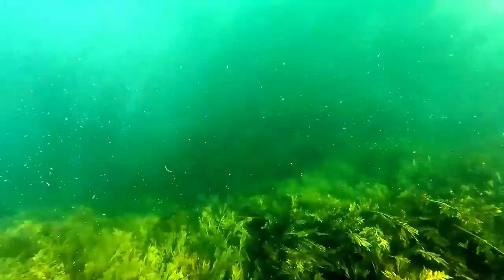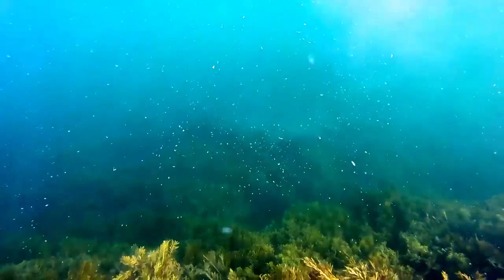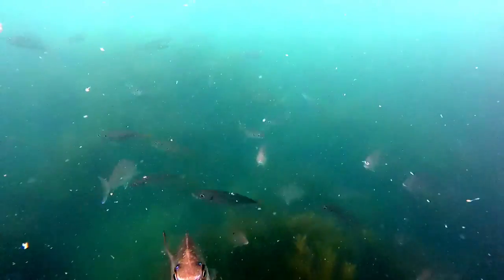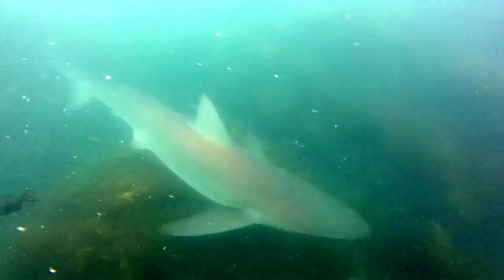The best burley trail is a consistent stream of burley particles. You want to attract but not feed the fish and make it last as long as possible. It takes time to get the fish to your position and a steady trail helps accomplish that. Give the bag a tug every once in a while to make sure the burley is still releasing. A school of fish hanging under your burley means you've got it right.